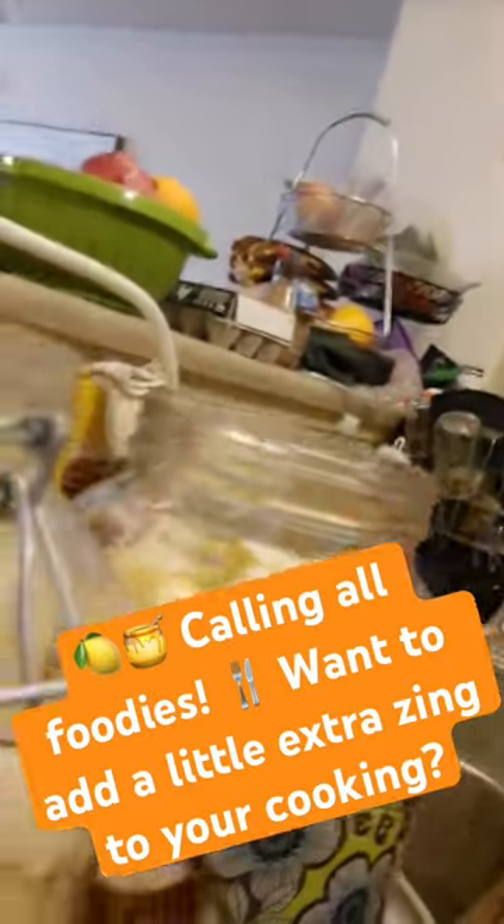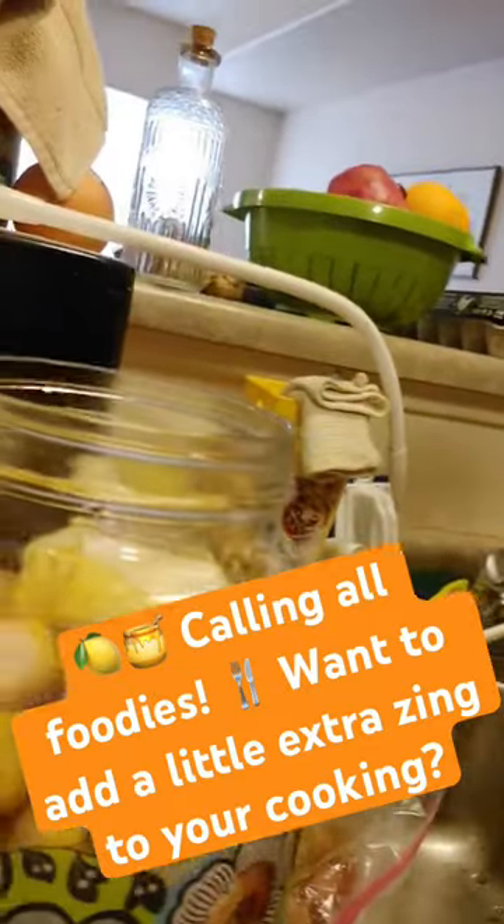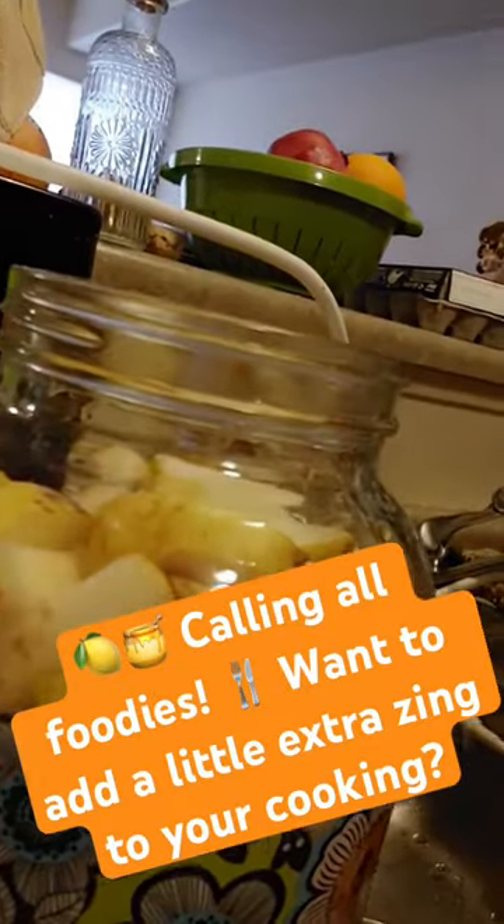This wasn't even half of the apples that we received from the Compassion food distribution. We have way more, but this is the —